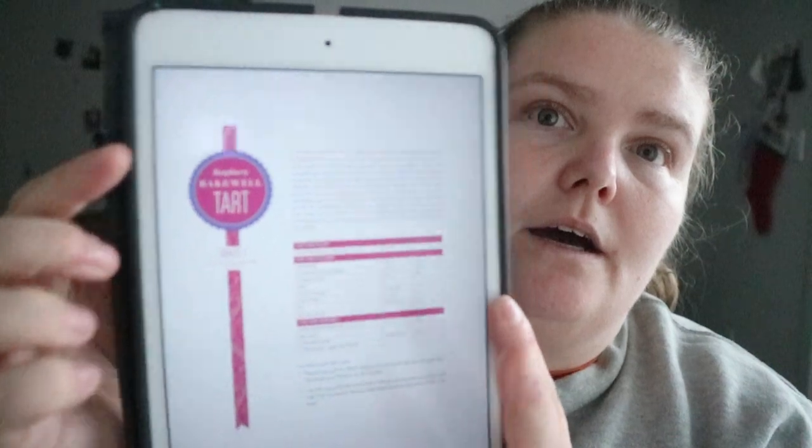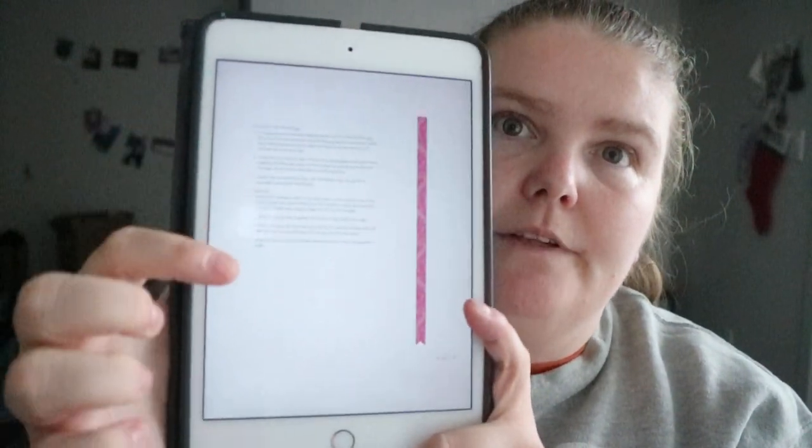You get the steps for the filling and then steps for assembly. Another example is the Raspberry Lemon Coconut Panna Cotta Tartlets — makes eight tartlets — with sections for the panna cotta, the filling, the crusts, and the assembly.